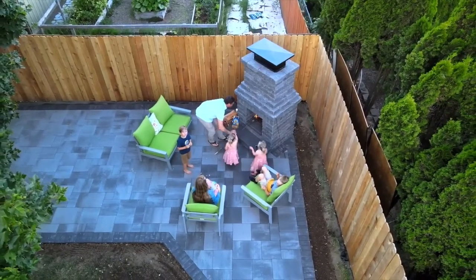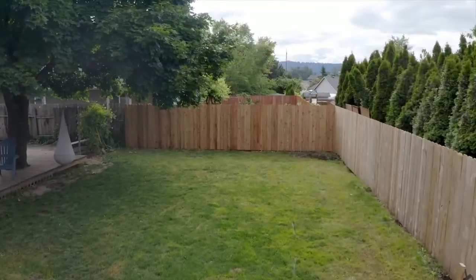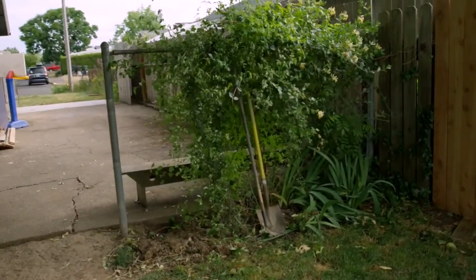Let's meet Cody and Rachel. Hi, I'm Cody. I'm Rachel. And this is our beautiful backyard — well, now it's a beautiful backyard. Just a week ago, it looked like this. We've been wanting to create a beautiful outdoor living space for quite some time, but we honestly weren't sure where to start, how much it would cost, or if we could even do it ourselves.